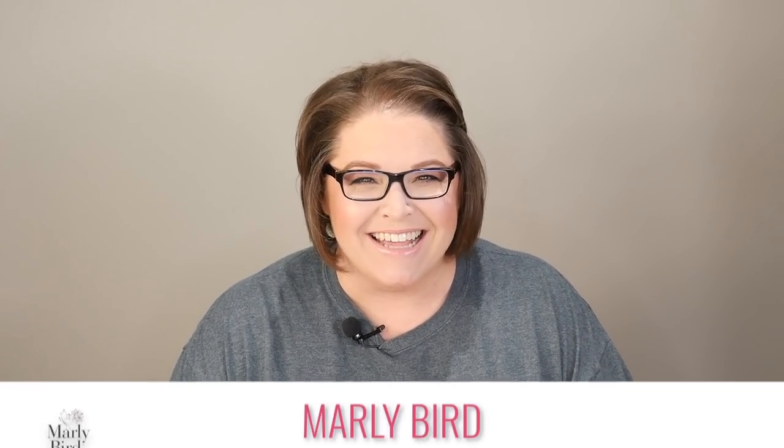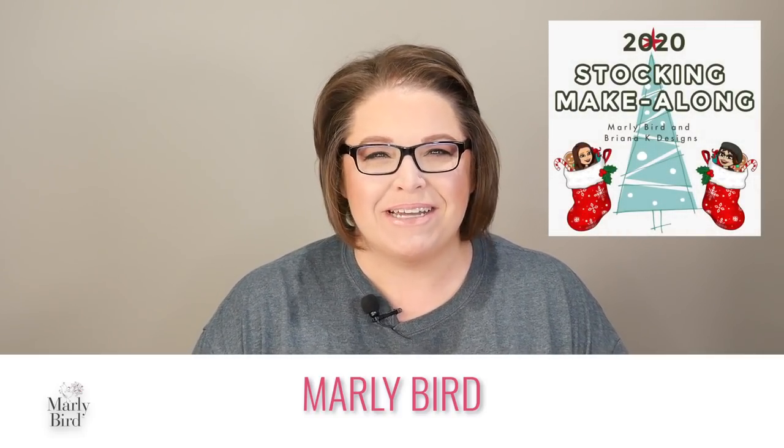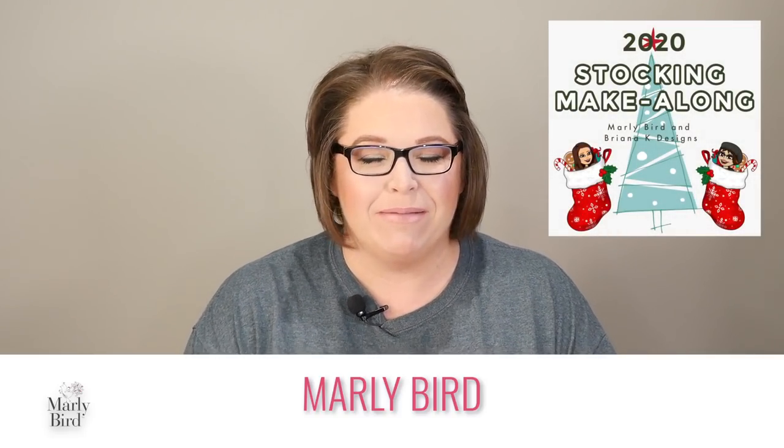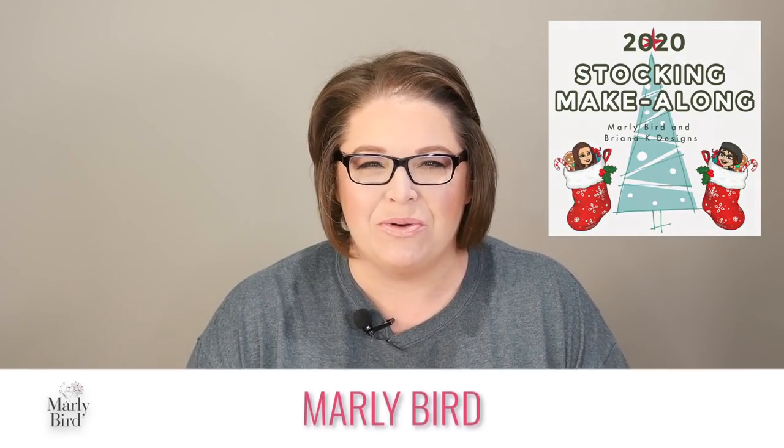Hello friends and welcome to the very first Christmas stocking mystery make-along! I am so happy to be here today to teach you how to make this very cute Christmas stocking step by step throughout the day. If this is your first mystery make-along, welcome — I hope you enjoy it. I'm going to go through a couple of things you need to know so you can follow along without any trouble throughout the entire day.